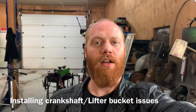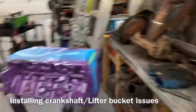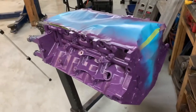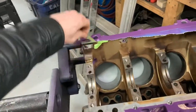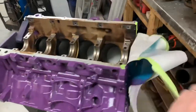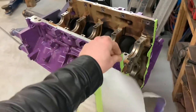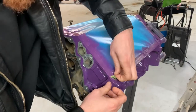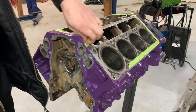Hey everybody, Barry here again. I know I said I was going to shave my beard but I just don't have time, so let's continue on with the engine. I'm going to get the crank in today. I'm going to tear off all this blue masking paper and junk like that, put in our bearings. In no time we'll have the rotating assembly in this. So this morning I'm going to go ahead and put the crank in — time to get this thing on a roll because I'd like to have the engine done.